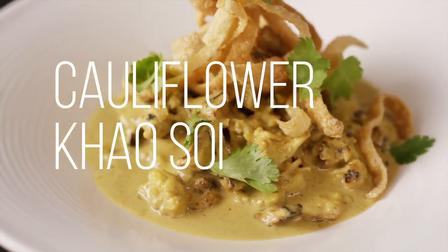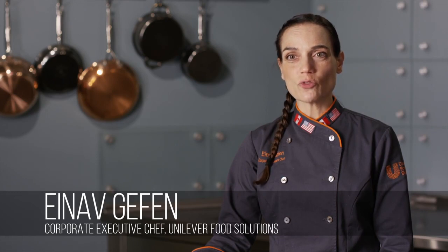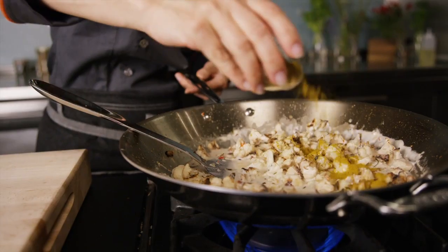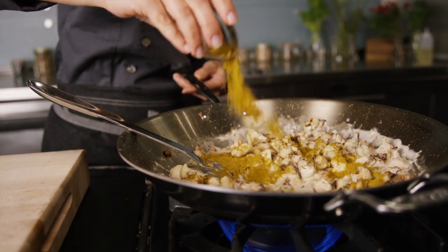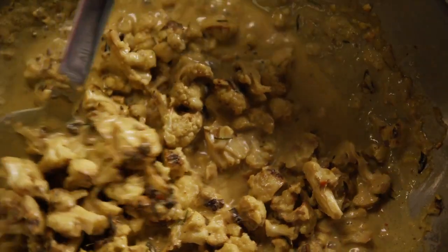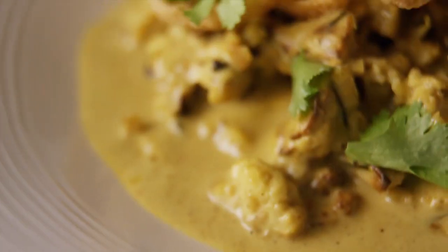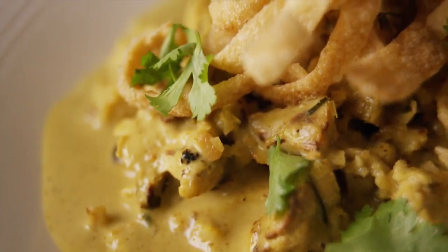This is a cauliflower khao soi based on a dish that is popular in northern Thailand and influenced from Indian cuisine, so you will see flavors like curry powder present here along with some classic Thai flavors. In this dish, we're using cauliflower for a vegetarian version in a hearty curry broth with crunchy noodles on top.